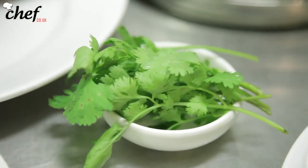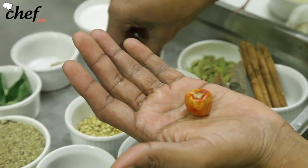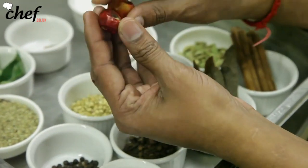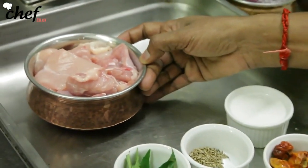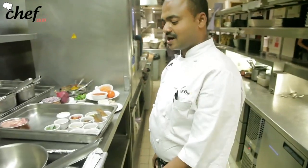We'll also be using green cardamom, star anise, cloves, coriander seeds, curry leaves, and a sprig of coriander leaves. There are also these special chilies — some people call them bullet chilies, some call them cherry chilies, but they are really a dynamite. And a little bit of coconut milk and some chicken — that's all the ingredients, so let's start cooking.